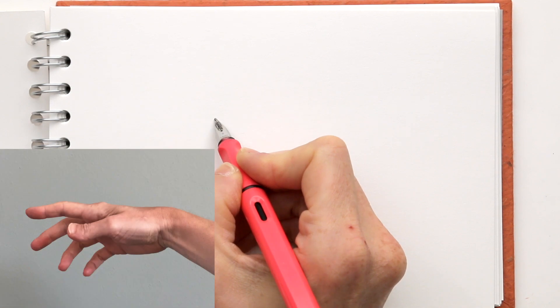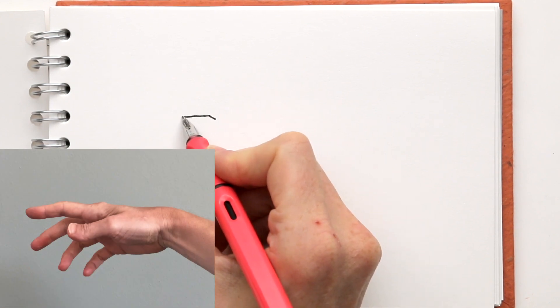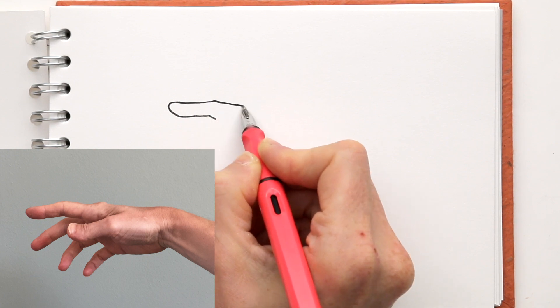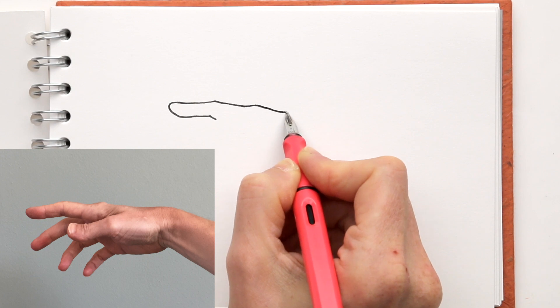I start at the corner where the index finger and the middle finger meet. I see sort of a triangle shape — a negative shape — so I will start drawing that. And from there, I will find the outline of the hand.